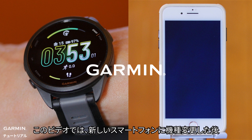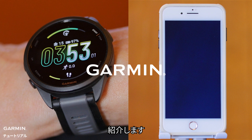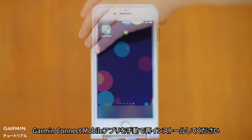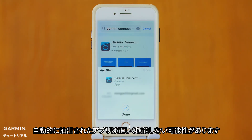In this video, we'll guide you through the process of pairing your smartwatch with Garmin Connect Mobile after switching to a new smartphone. Step 1: After getting a new smartphone, please reinstall the GCM app manually. The automatically extracted app may not function properly.